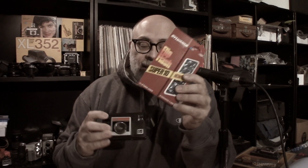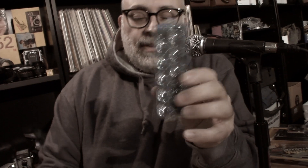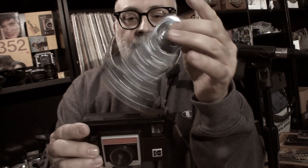Let's talk about the flash. This is the F model. It uses what's known as a flip flash. You have four bulbs on top, and then when you're done shooting those, you'd flip it and shoot the other four. The shutter speed is 1/90th of a second, but when you insert the flip flash, it is now 1/40th of a second.